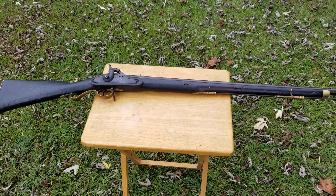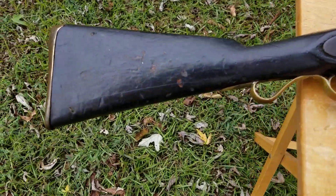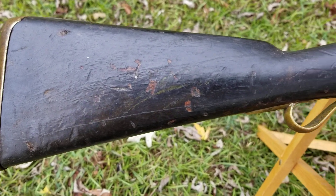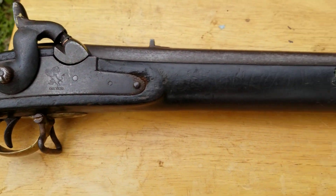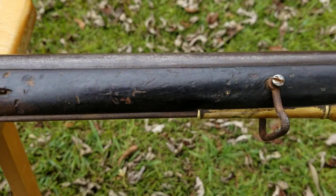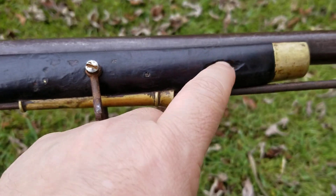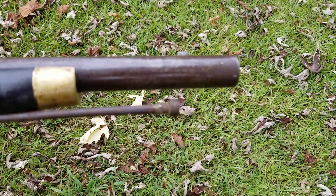Here's my East India Trading Company sapper's musket, all cleaned up and pretty much ready to go to the range. Those little wood areas around here turned out to not be as dry rotted as I thought — I think I can just leave them the way they are.